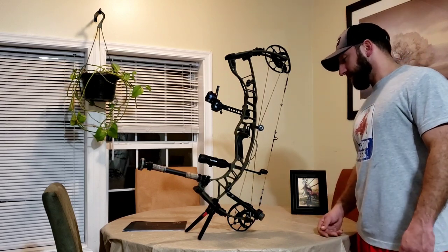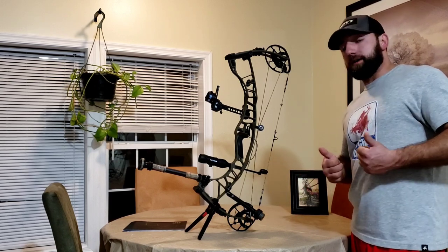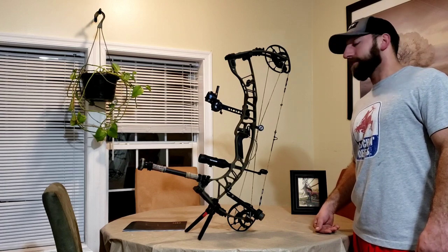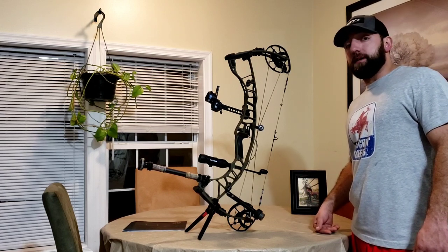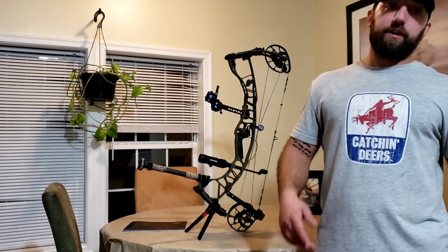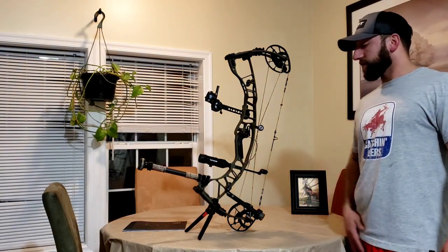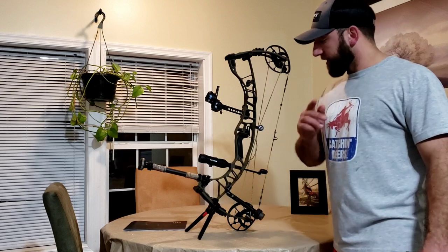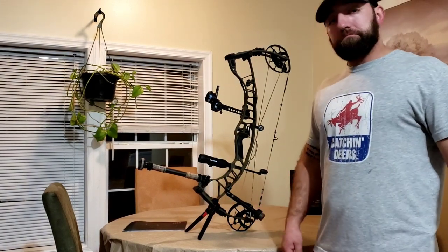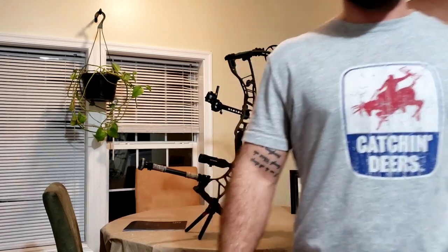If you're looking for a nice new bow this year and considering this one, you've got my cosign — this thing is sweet. Go to your local dealer, check it out, send some arrows through it. I'm pretty confident you're gonna feel the same way. Give us a follow, a subscribe, and a like — send some comments, I'm always quick to respond. We appreciate everybody. Hope to see you at the Total Archery Challenge at Seven Springs, PA. Get out there and get some!